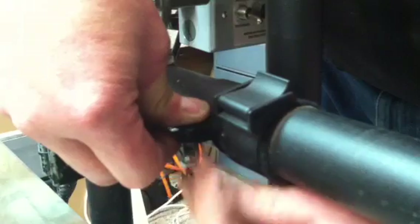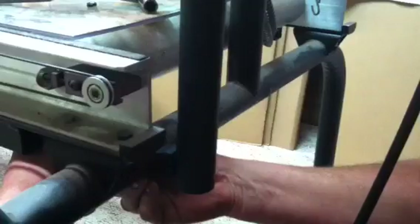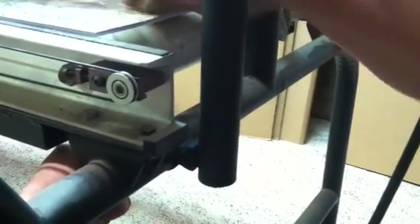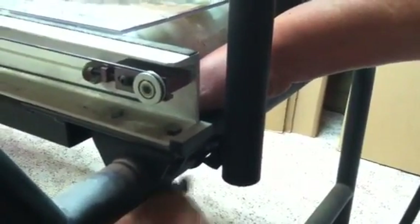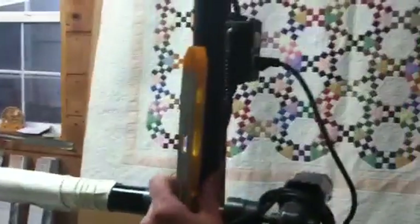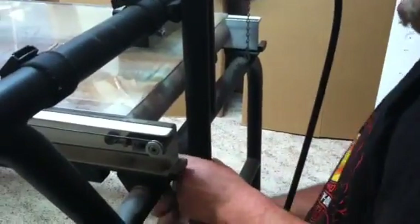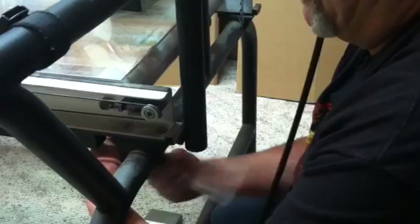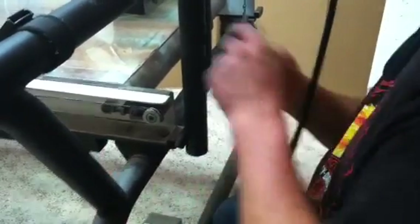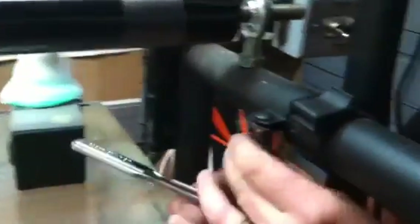We're going to put that in there like this. And there's one that goes down here on the bottom — same thing, you're just going to put it in the rail. Tighten them up by hand. And I like to take a little level and put it on here so it's level. Once I get it to where I like it, a 7/16ths socket is all you need. Then you tighten this top one up the same way.